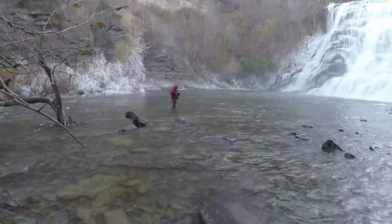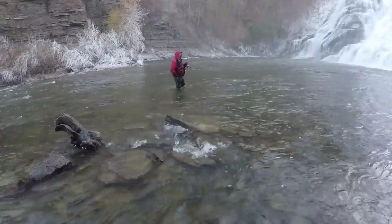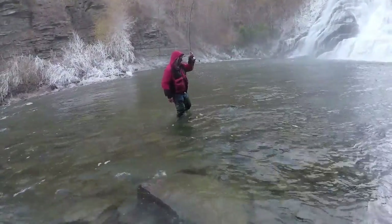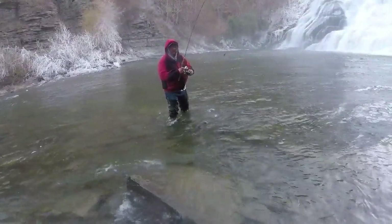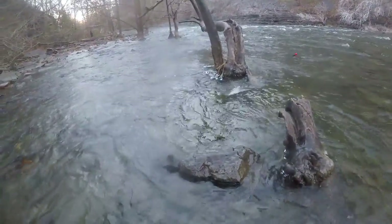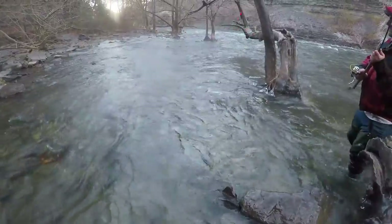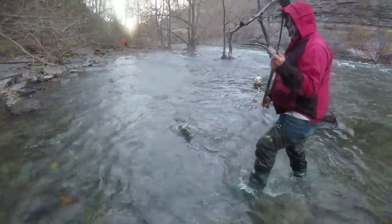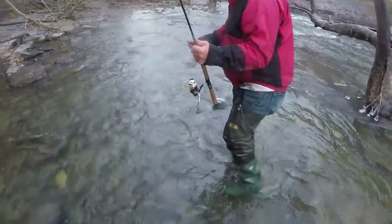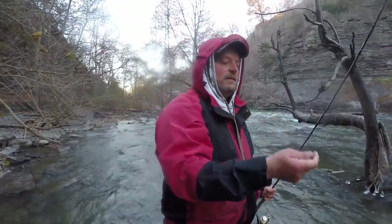We'll walk out there. Good. That's a nice fish — wait, I thought it was real. Good view. It's a tree hold, and he's off. It's all right. He's off — tree hold. Nice hook set, bud.